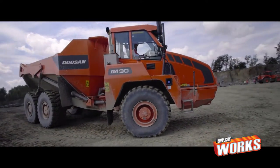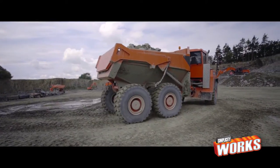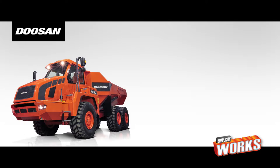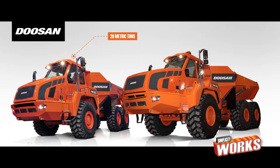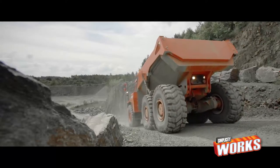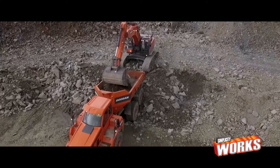Meet the articulated dump trucks from Doosan: the DA30 and DA40. The DA30 has a payload of 28 metric tons, and the DA40 has a payload of 40 metric tons. But both of them are eager to conquer the roughest terrains you can imagine.